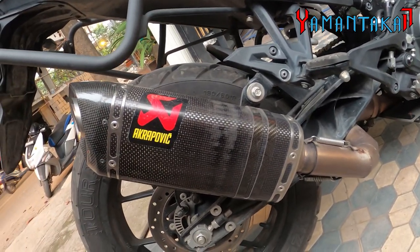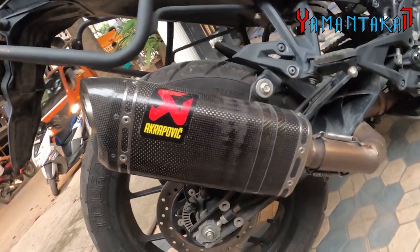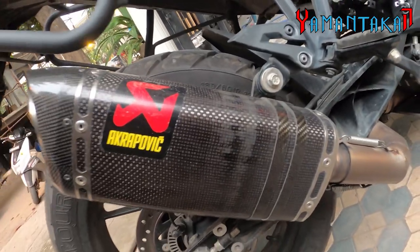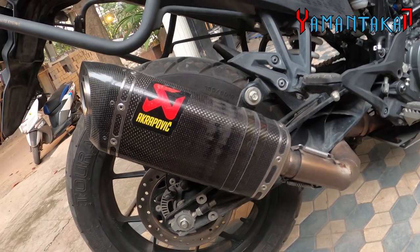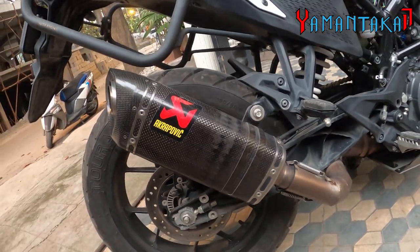Literally killer. You'll notice people's heads turning left and right, asking if it's original or not. When I turn it on, that's the reaction I get from everyone.